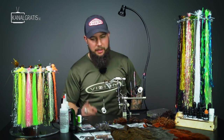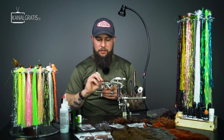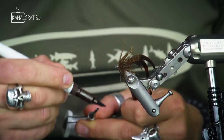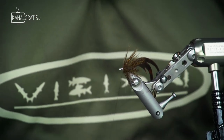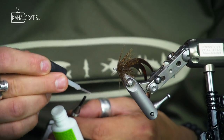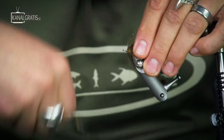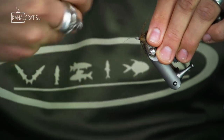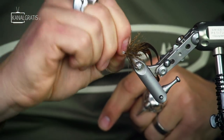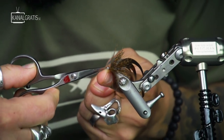I take a brown marker and color the last section of thread so no white thread shows. Put some super glue on the colored thread section, then end the fly with a knot so it's secured. That piece is done.